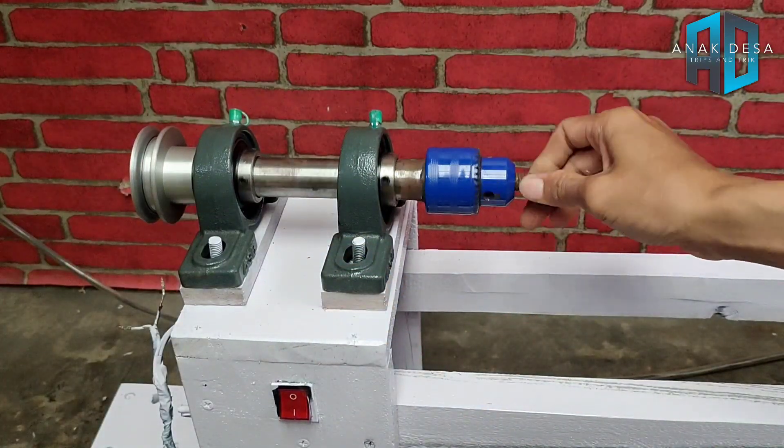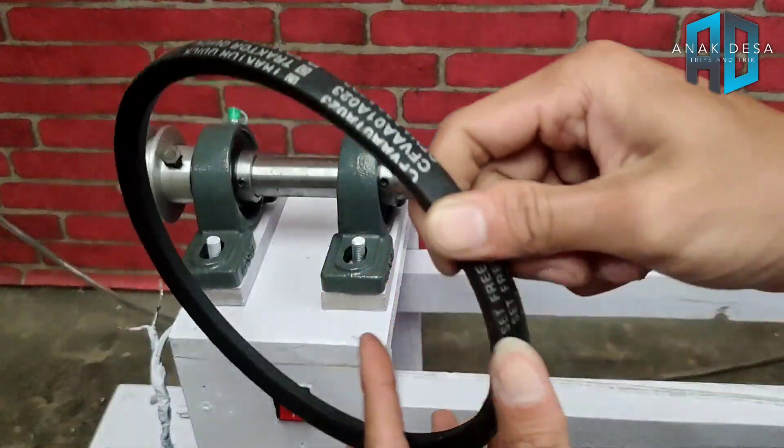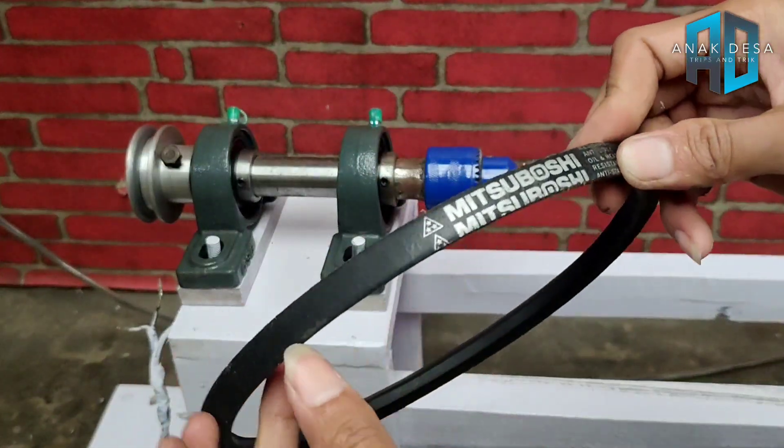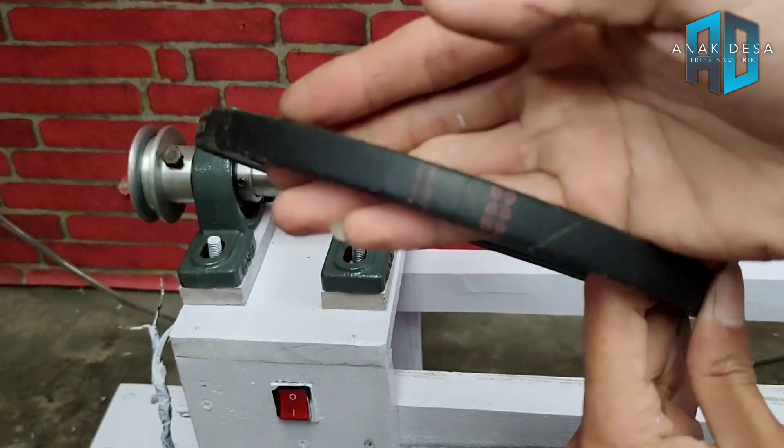Seperti ini saja, ini sekarang satu set, jadi tinggal pasang. Pulinya ini, saya perlihatkan ukurannya, saya fokuskan. Nah ukurannya ini.